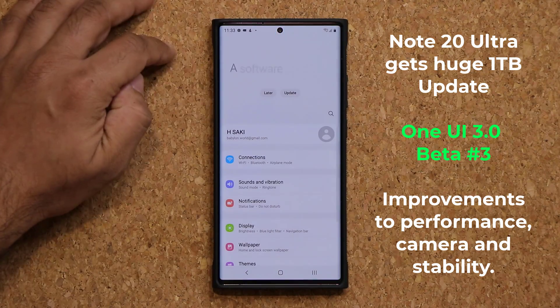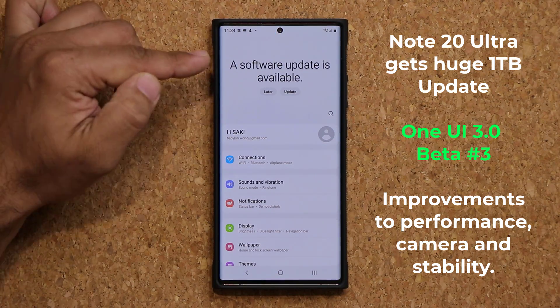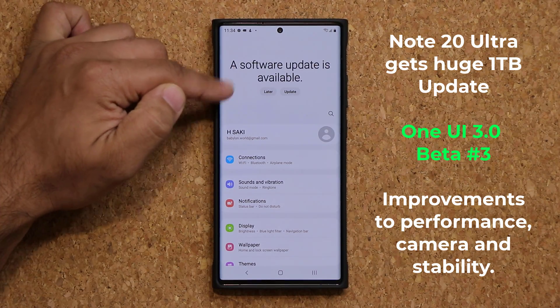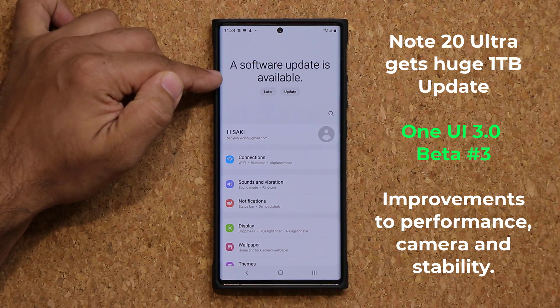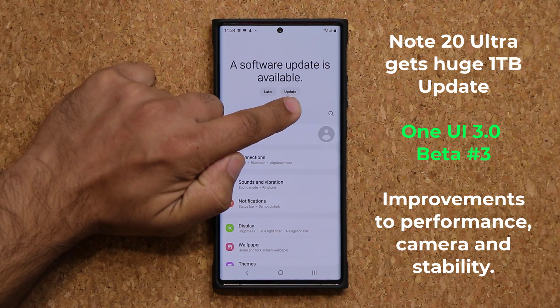Now if I go to my settings over here, on the top — again this is a feature of One UI 3.0 — it tells you that there is something pending on the top of the settings screen, which makes sense. It says a software update is now available; you can install that later or you can update it right now.